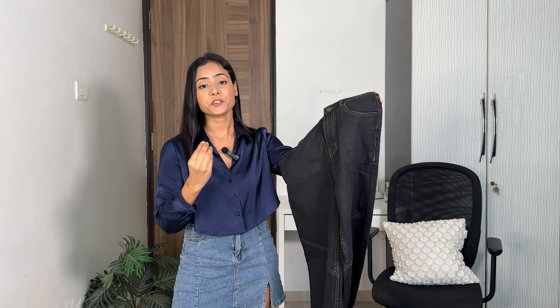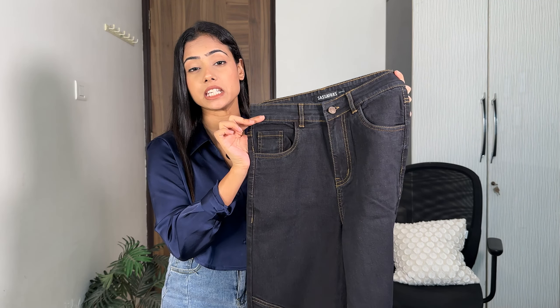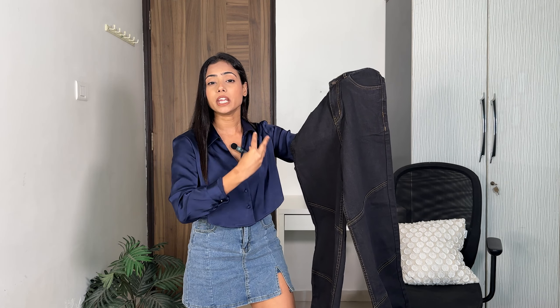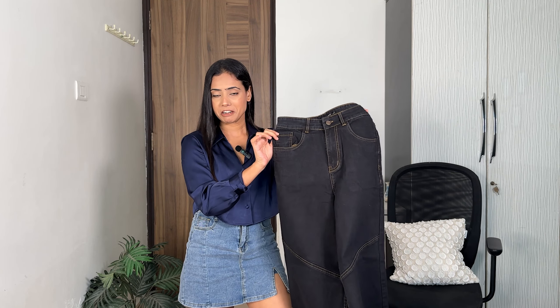Next up we have this black straight fit jeans which cost me 894 rupees, making it the most expensive of the lot. It has very fine stitch detailing — there's also stitch detailing at the bottom which adds texture to the entire look. If it were plain it would be quite basic, so I'm really liking the stitch detail. Let's try it on and see how it feels — it has quite a clean look.